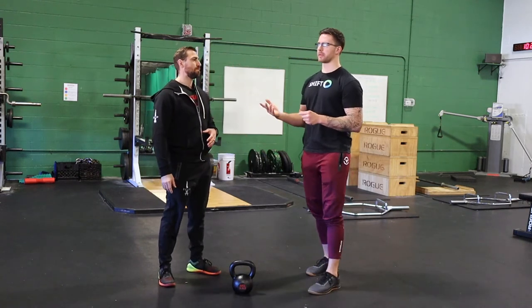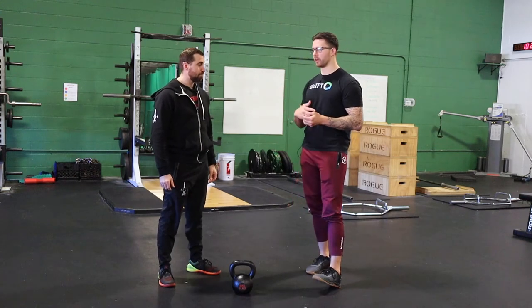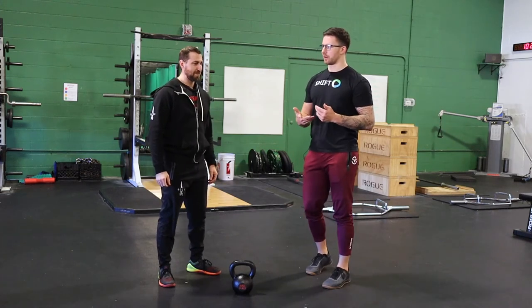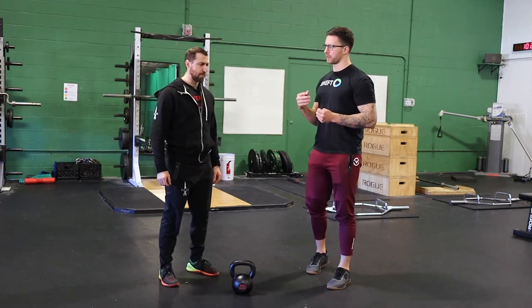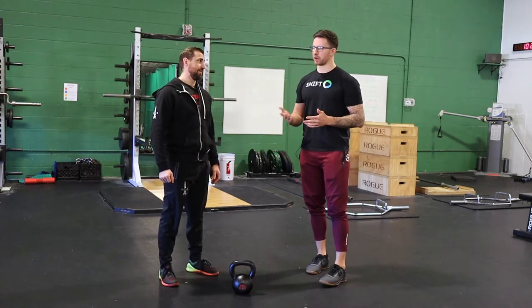What we commonly see is using a slower eccentric for people — whether it's eccentric only or just slowing down the eccentric — to build a little bit more control. The second thing we see a lot is pause work. I use pause work a lot in training so that a client or an athlete can spend more time in a position they usually just hammer right in and out of. In the example of a squat, the bottom position is usually what most people have the hardest time with.